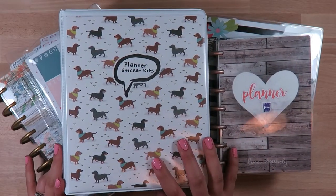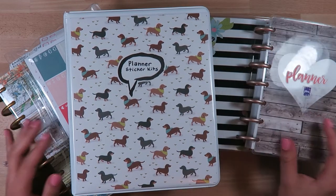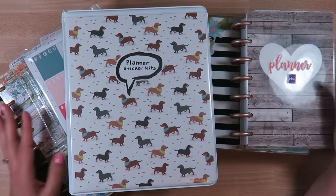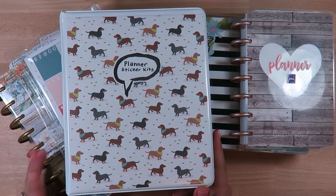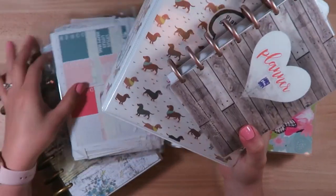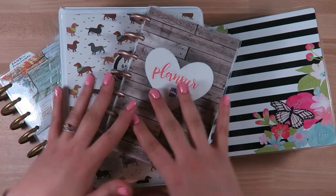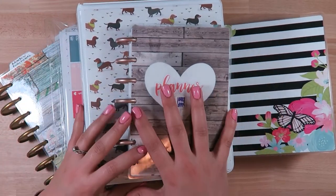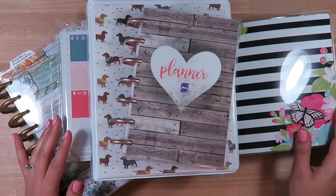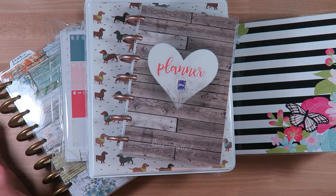Thank you so much for watching - I hope you enjoyed seeing how I store all of my stickers and hopefully that was helpful to see some different ideas. Different ideas have worked for different things. These two binders are definitely kept out most often - I keep the others in a drawer or on a bookshelf, but these two are most used because I use them every single week. If you enjoyed the video please give it a thumbs up, subscribe for more planner videos, lifestyle videos and vlogs, and I'll see you next time!